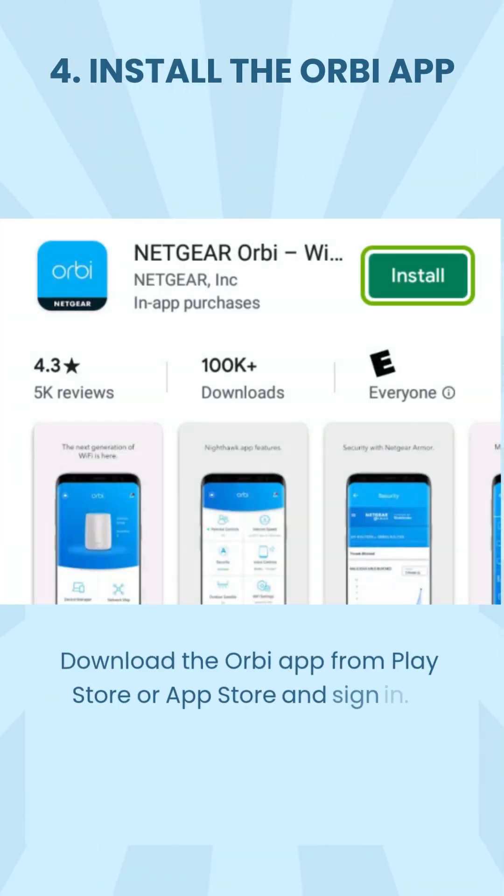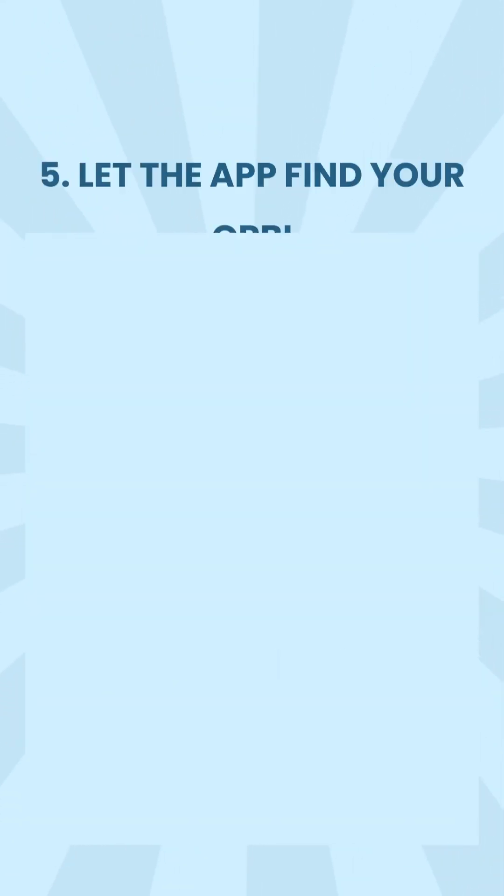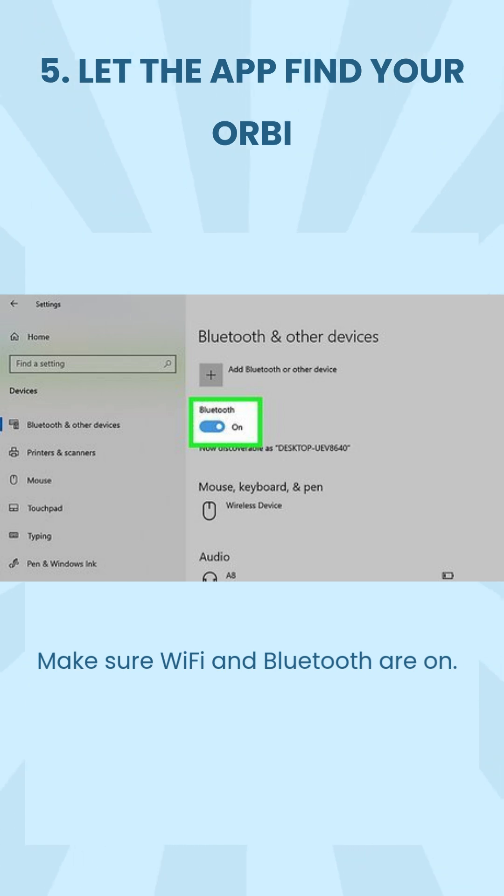Step 4: Install the Orbi app. Download the Orbi app from the Play Store or App Store and sign in. Step 5: Let the app find your Orbi. Make sure Wi-Fi and Bluetooth are on.